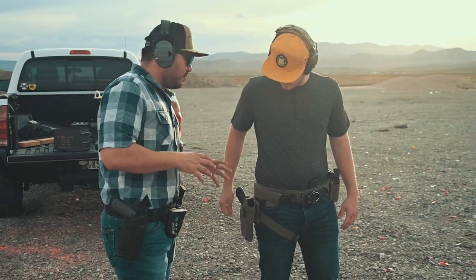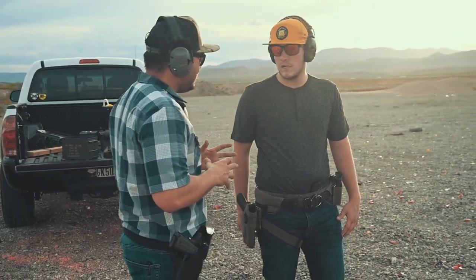I wanted to give you guys a little bit of variation, so I had Guy and Gabe come out to the range with me. You guys all know Gabe — he's been training with me for the last couple of years — whereas Guy has just started training with us, and this was actually Guy's first time ever running a duty-style retention holster.